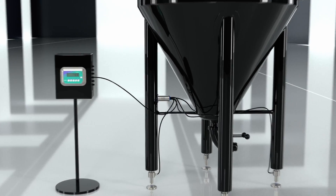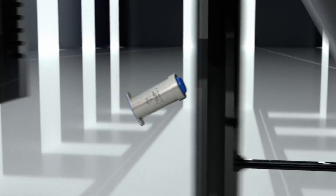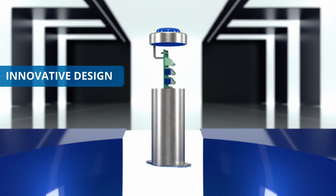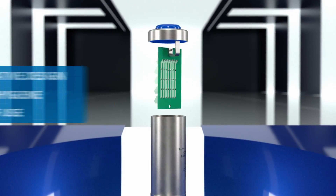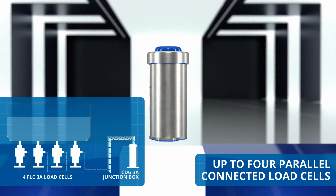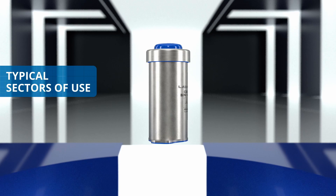The CDG3A junction box in the new Laumas hygienic line stands out from the other junction boxes on the market because of its completely innovative design, which guarantees total hygiene and ease of use. It can handle up to four parallel connected load cells and can be used anywhere, although it is ideal in sectors where hygiene is a key requirement.